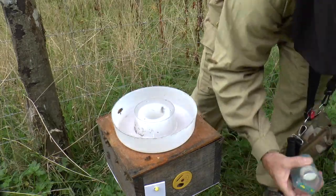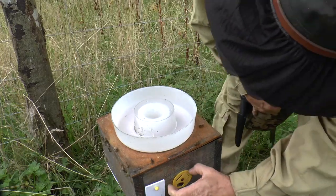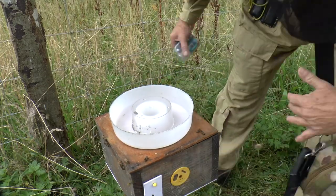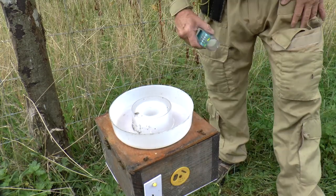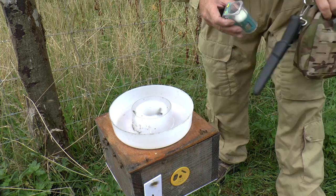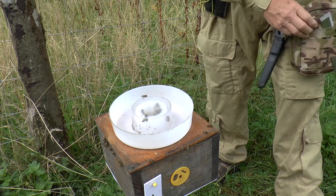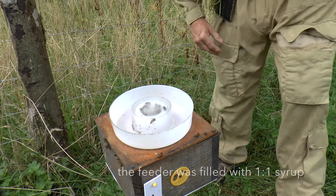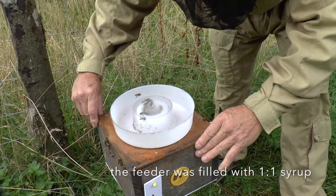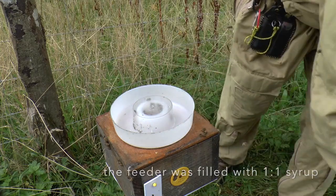So there we've got a little colony which for the time being I'm going to close up for their own protection, because there are a lot of wasps around at the moment and I don't want them to be robbed out. I'm going to feed them now because there's no food in that box at all, and they're not going to be able to fly, so obviously they can't get their own food — I need to feed them.